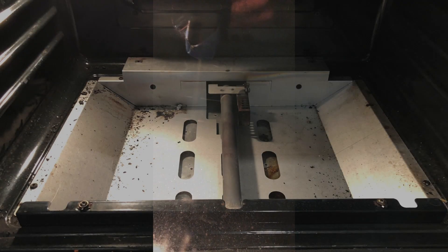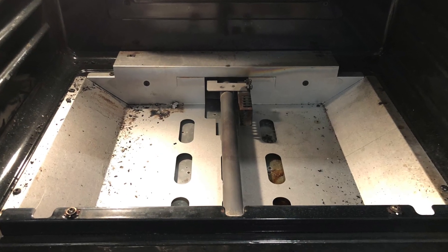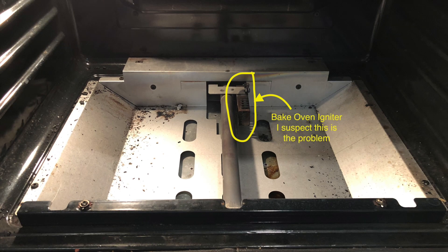The bottom plate of the oven will have to be removed. You'll have to find those two screws located in the back. This is the oven once the plate has been removed — the igniter is indicated here.